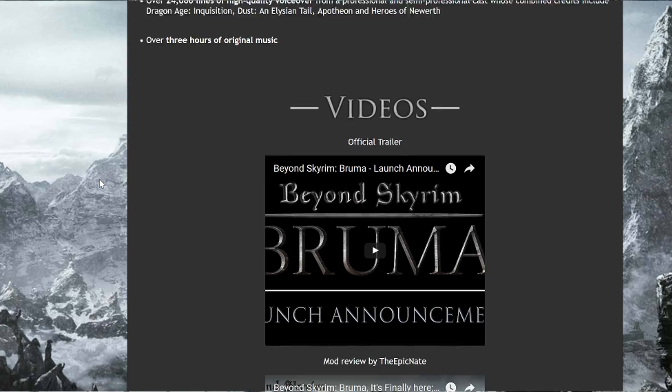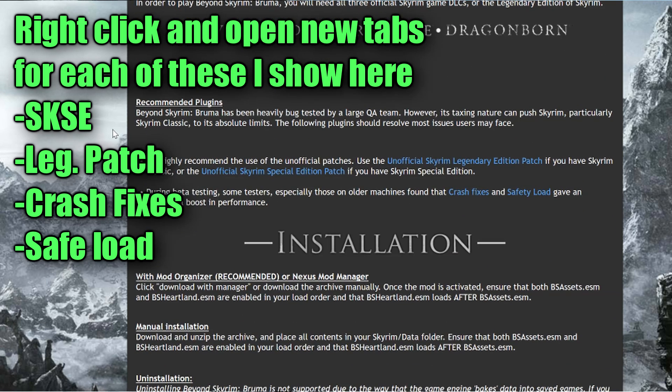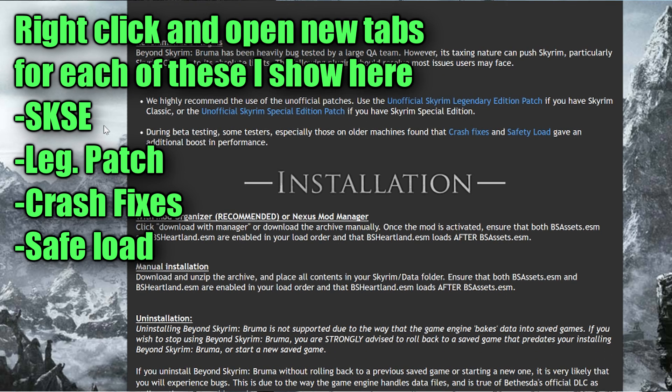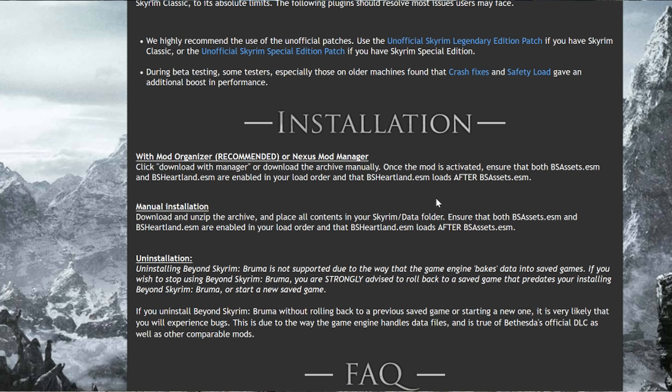We go back into the Bruma page — there are a couple other things we're going to need. We have the script extender. Make sure you have Dawnguard, Hearthstone, and Dragonborn — you need all that. Then depending on which edition you're going to use, whether you use the special edition or not, you're going to want a different patch. They have two patches here. These patches are extra stuff that people put together in mods to make your game work better. The other two are not necessary, but they can help.